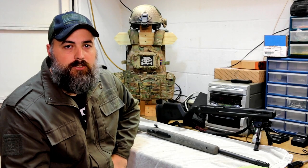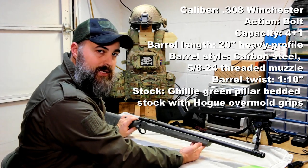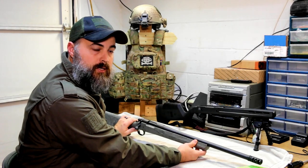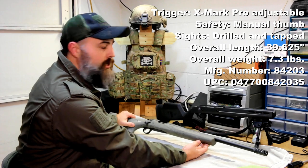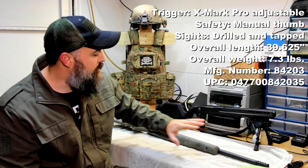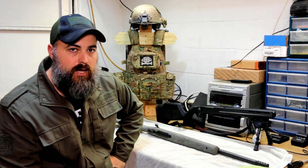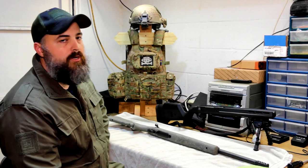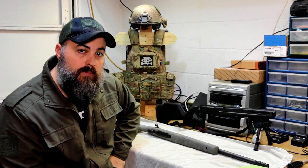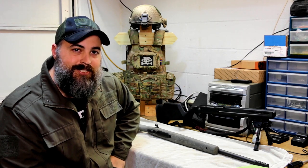Hey YouTube, this is Rick with SF Actual, and today we're going to be taking the Remington 700 — this is the SPS Tactical AACSD, because it has a threaded barrel on the end. What we're going to be doing is taking the Hogue stock that it comes with when you first purchase it, and moving the assembly over into a Magpul Hunter 700 stock. We'll tell you a little bit about why this Hogue stock is just not as good as it could be, and show you the installation of exactly how that works. Let's get started.